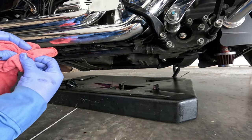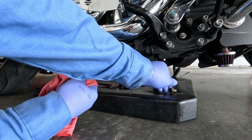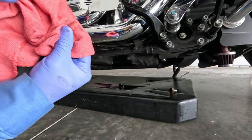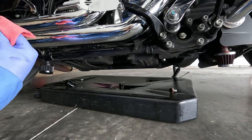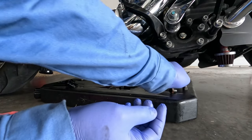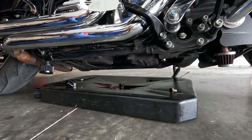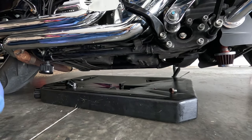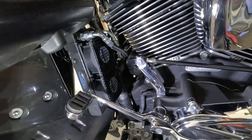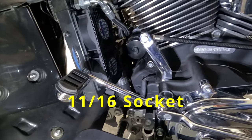You don't necessarily need a lift — it would be nice to have one, but honestly you can still do it on the jiffy stand. One thing I have noticed: when you do the transmission and oil but do it on the jiffy stand, when you go to fill your primary up, you need to be careful and put it either on a jack or have somebody sit it upright because it might flow back out. What I'm about to do now is remove my flow oil filter — it is an 11/16th head.